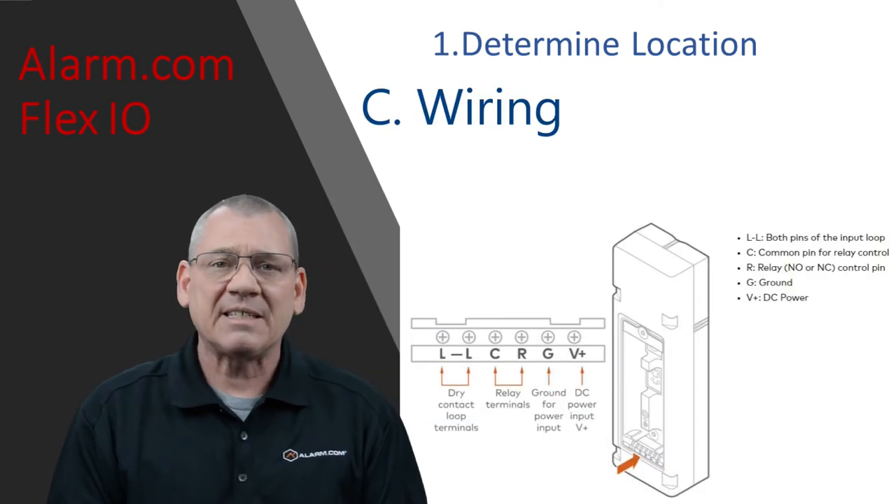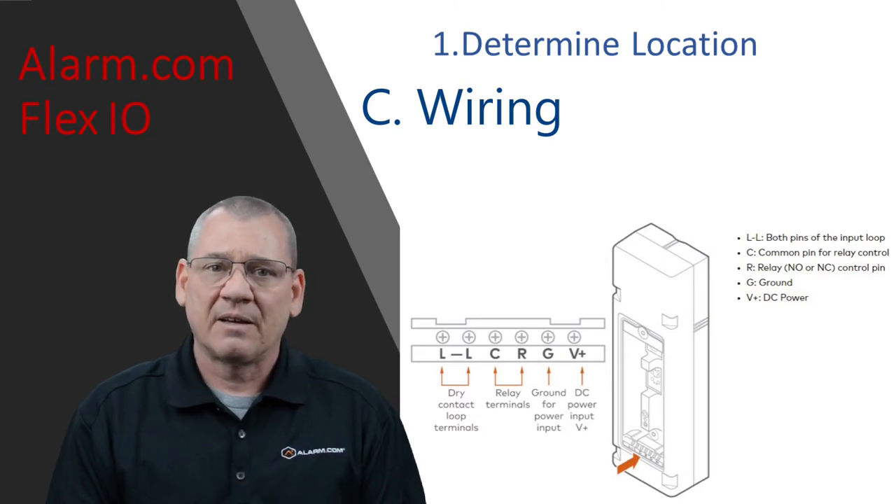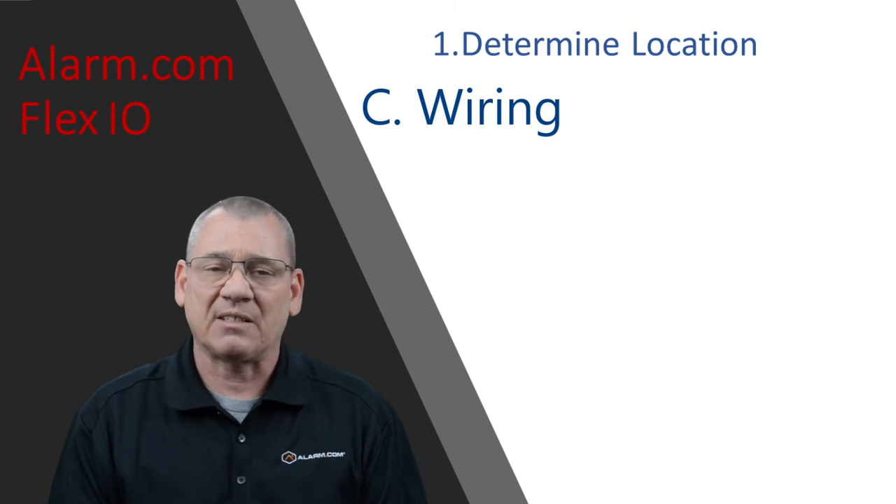Wiring — DC power. You can either power the device from batteries that are expected to give you two years of use, or you can hardwire a power supply: 6 to 15 volts DC, 1 amp. Even when it's hardwired to power, the batteries will provide backup power. You have an input for dry contact loop terminals and an output for a dry relay output. I would suggest an isolation relay in most cases.